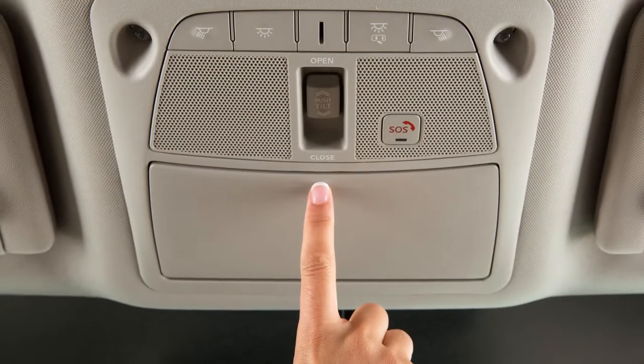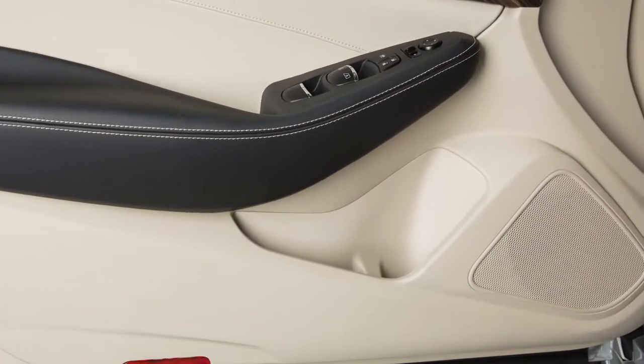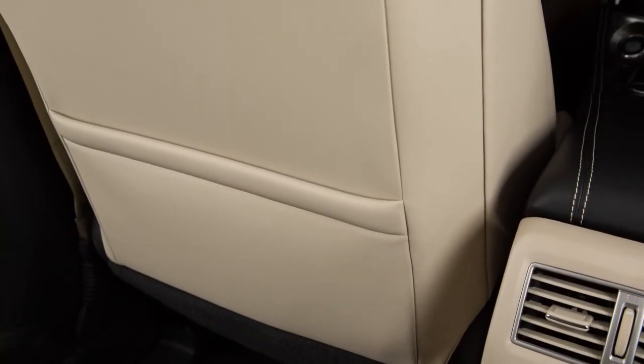The sunglasses holder is opened by a push and release motion. There are also a variety of storage bins, trays and mat pockets located throughout the vehicle.